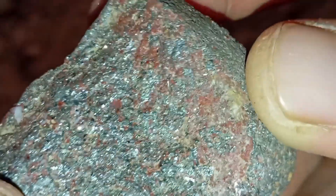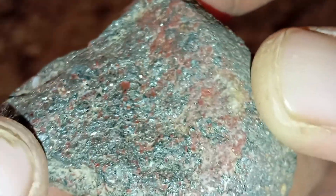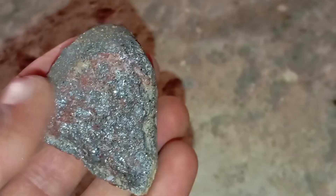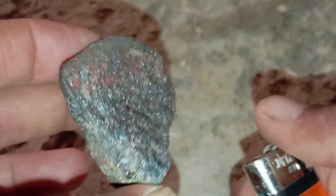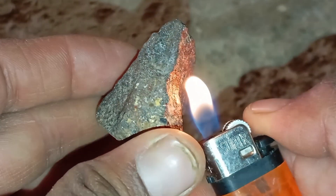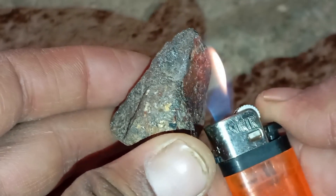Identifying a real meteorite at home can be challenging, but one of the simplest tests you can try is the lighter test. While this method alone cannot confirm authenticity with 100% accuracy, it can help you observe important physical reactions that many real meteorites show. Below is a clear, detailed guide on how to perform this test safely and what results to look for.